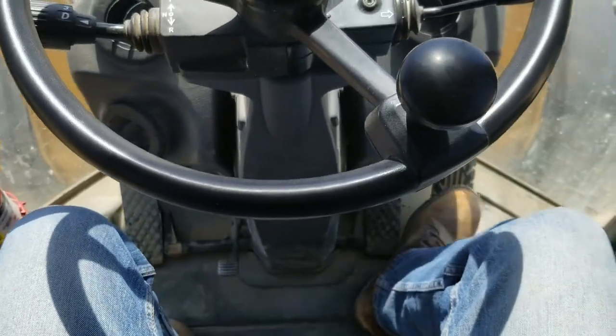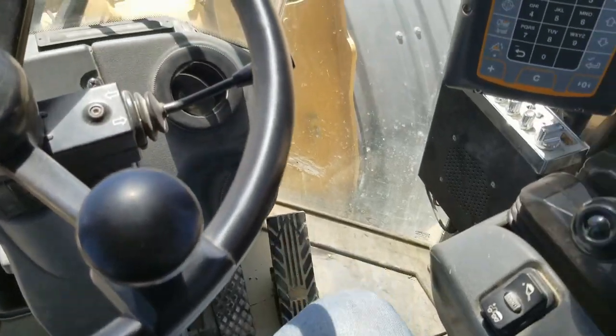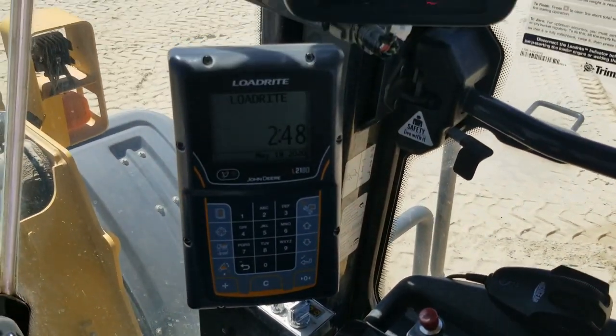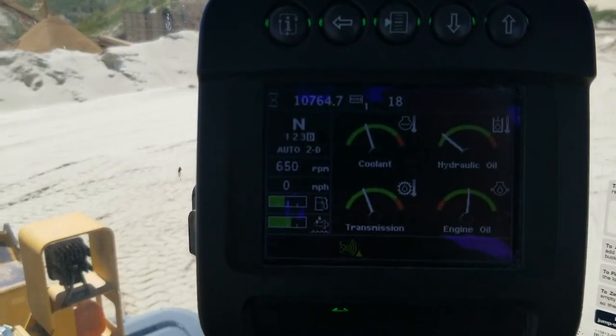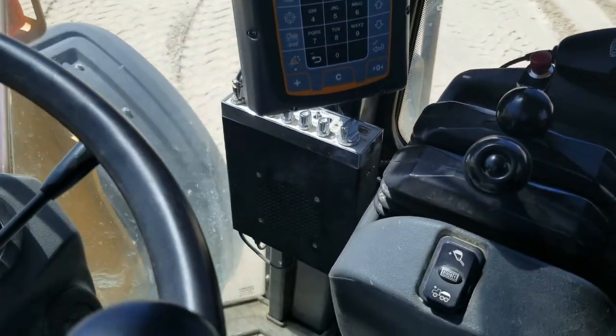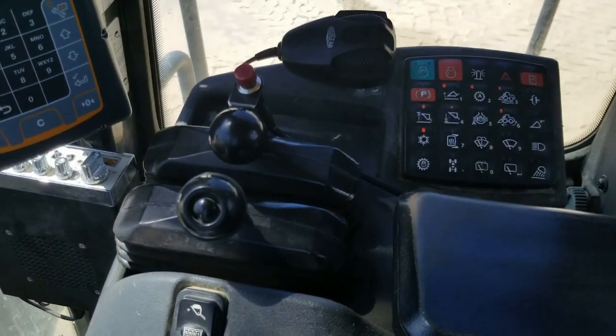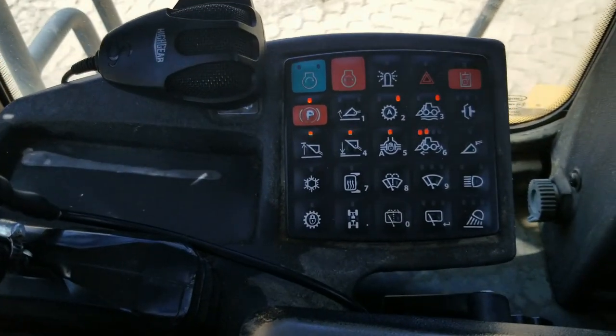Left foot clutch and brake, brake, gas. That is the load right scale for loading trucks and filling power screens. There's another instrument cluster, full fuel gauge, DEF. Here's your right and left joysticks and here's your instrument panel.